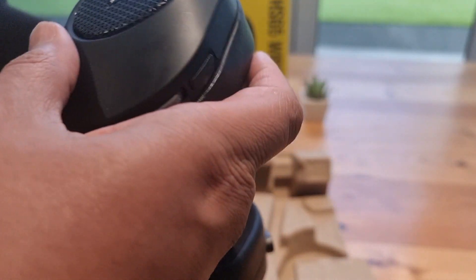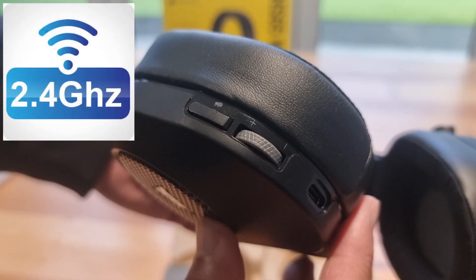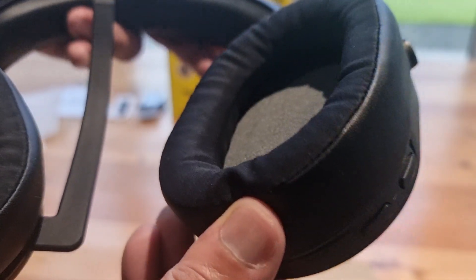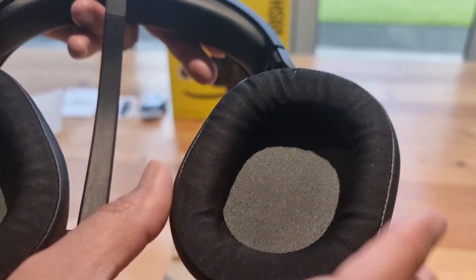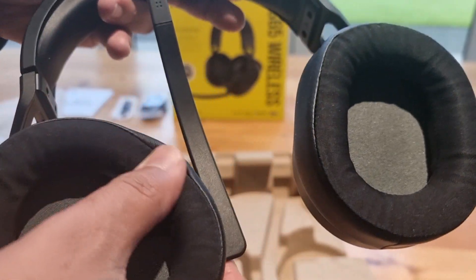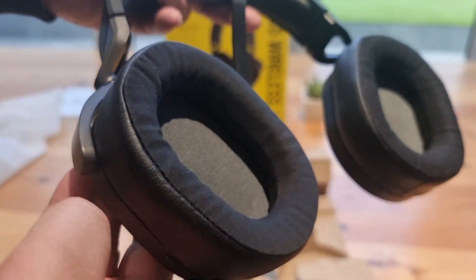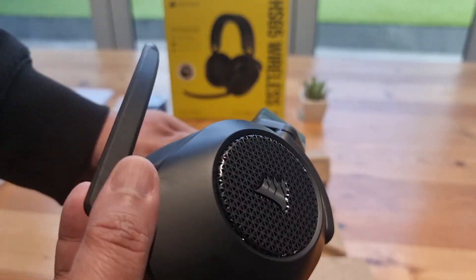Moving on to the wireless performance, the HS65 has both 2.4 GHz wireless and Bluetooth 5.2 connections, which provides low latency and reliable connectivity. We didn't experience any dropouts or lag during our usage. The headset also has a decent range, so you can move around your gaming setup without losing the 2.4 GHz connection. Switching to Bluetooth extends the range considerably, often still connected two or three rooms away.